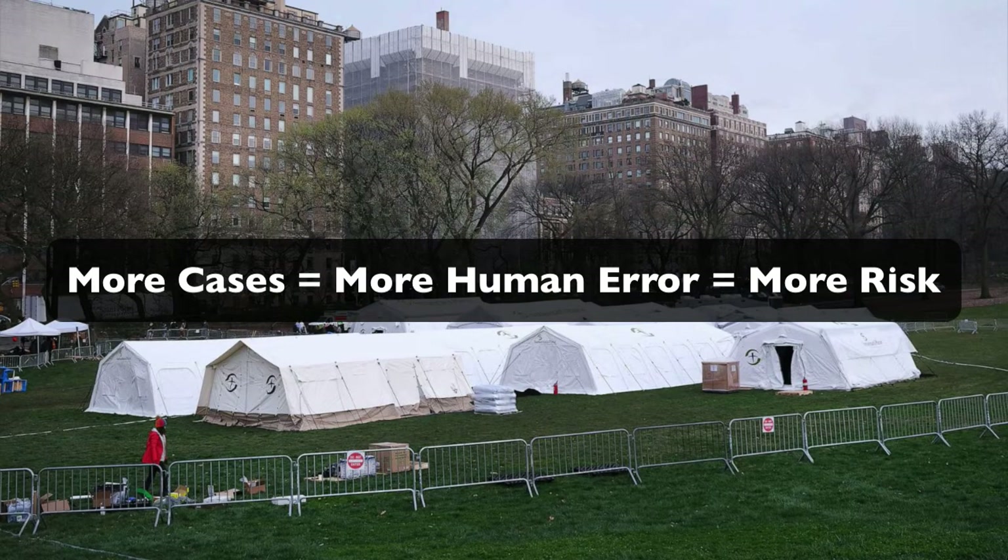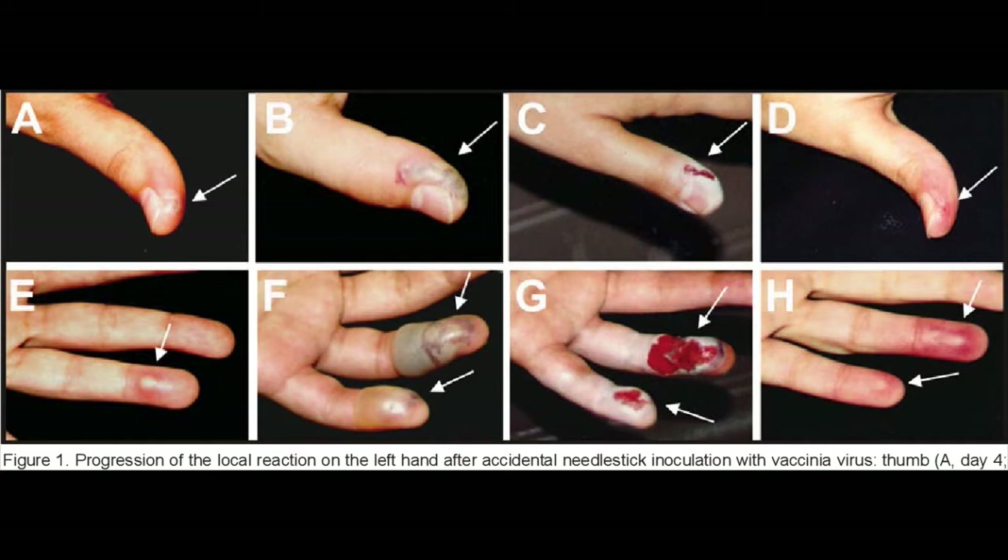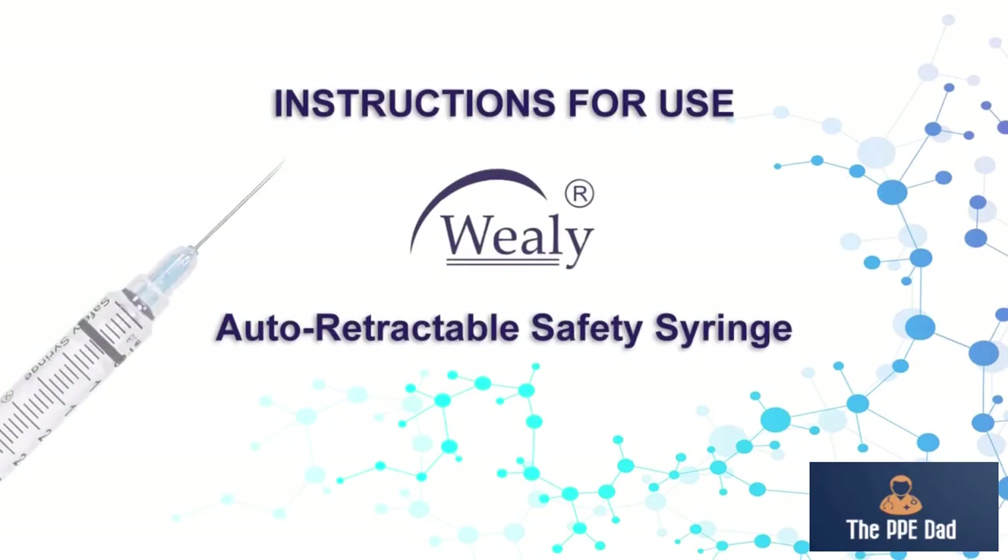More cases, more risk. So this is how a case can progress and become very dangerous, and this is how our device can actually help you to prevent that from happening.